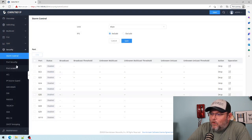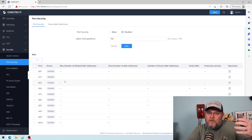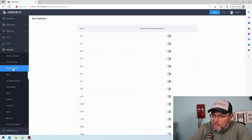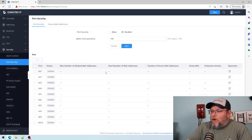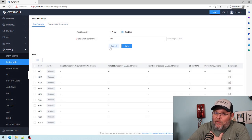Under security: storm control, port security. This is the same stuff that was in the switches we looked at last time. I'm just trying to see if there's anything that changed in this latest firmware. Port security you are going to see us configure when we start talking about best practices for security in our upcoming series.